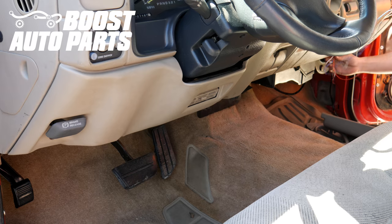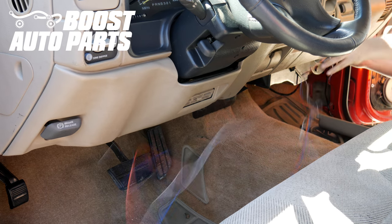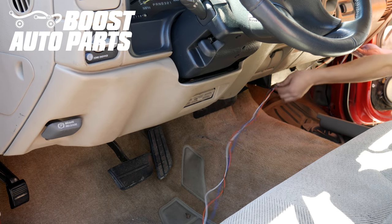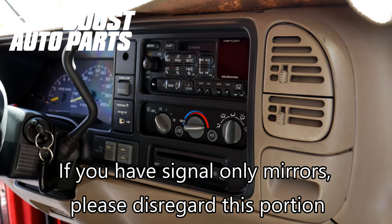Now you want to run the passenger side wires over to the driver's side. Go ahead and tuck them up — you can do this with some zip ties or any similar method. You'll want to get them over to the driver's side. Now we're going to go ahead and remove this dash trim bezel.